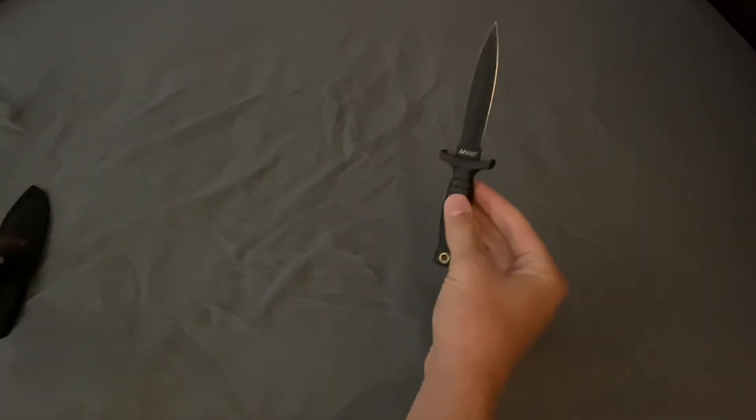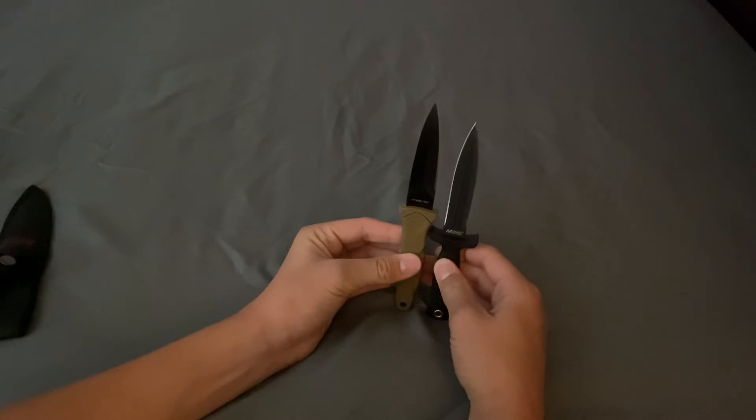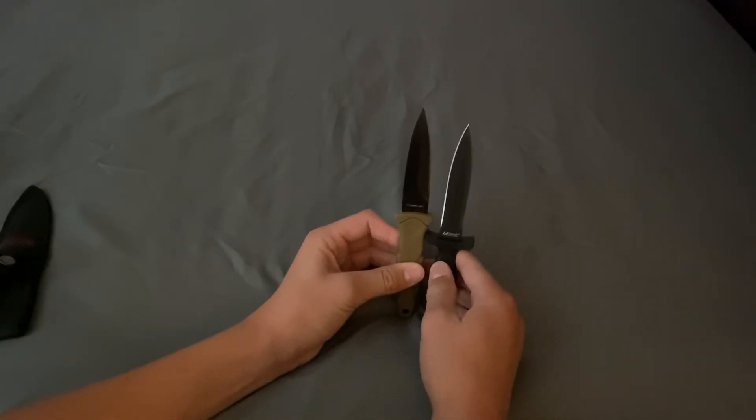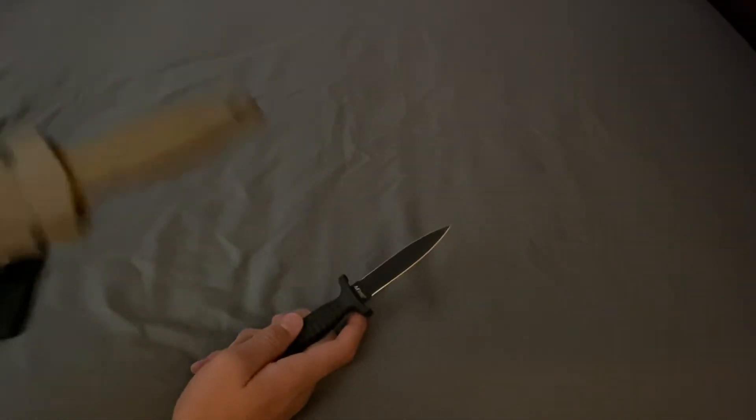The only knife I could compare it to — I do have one — here it is. I could compare it to the Smith & Wesson HRT. The HRT is definitely bigger, grips nicer, and it's one blade. There's a kydex sheath on that, so I'll do a review of that one too. But if I had to buy one, it would definitely be the Smith. The Smith was cheaper, and I just don't like dual blades.